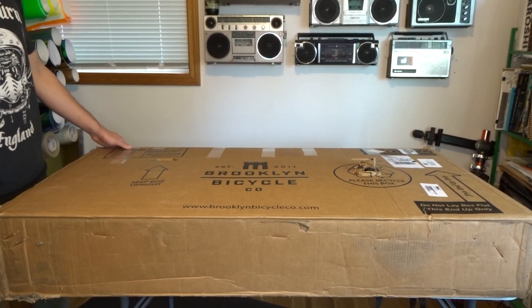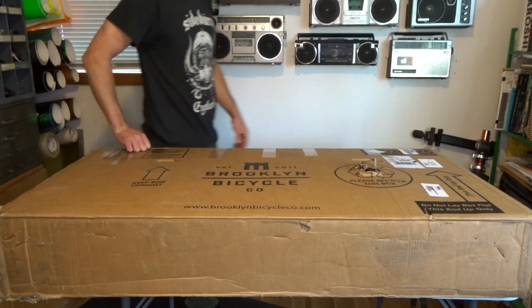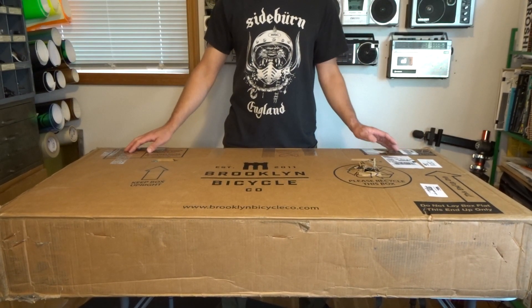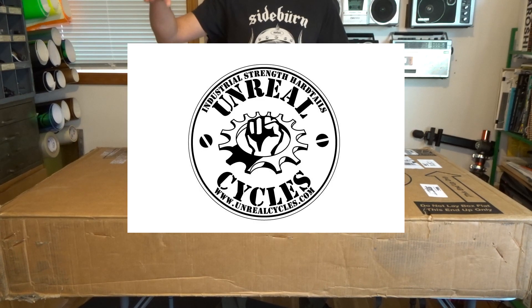In the early 2000s, I just moved to Seattle to go to college, got really into cycling, and met a guy who ran a company called Unreal Cycles. I even did a logo for him.